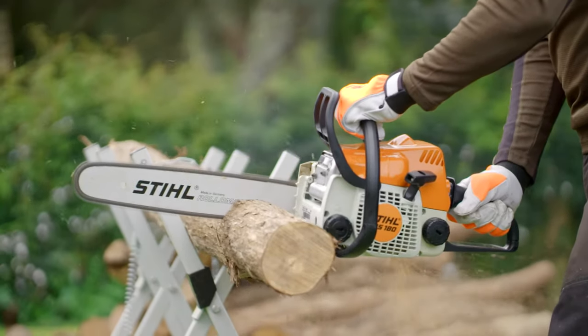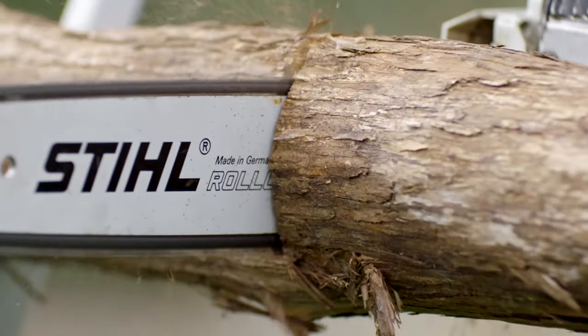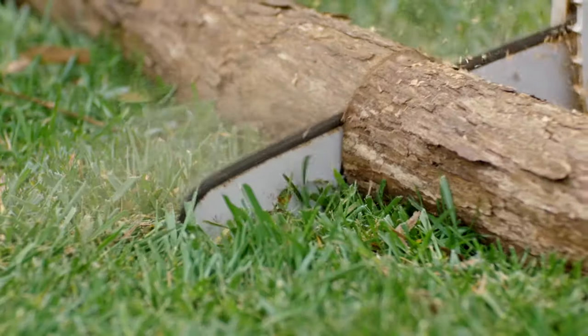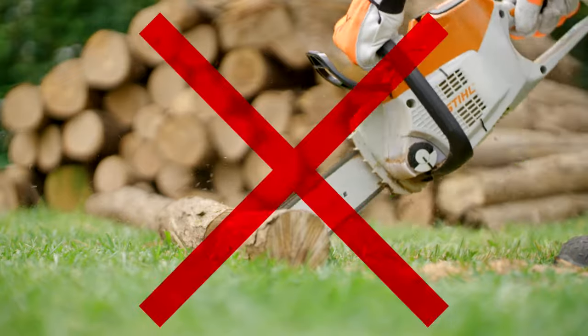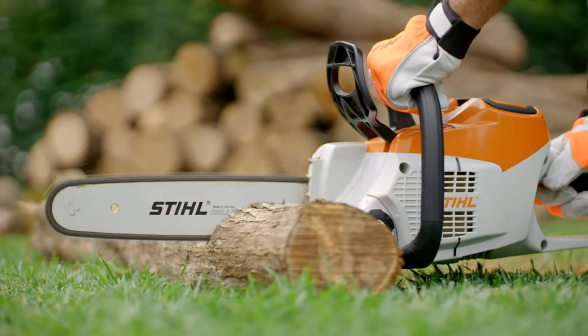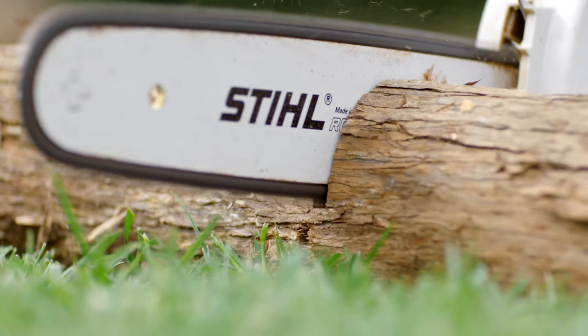Let the chainsaw do the work — it's why you got it. Listen to the chainsaw. Don't stress out the chainsaw. If the engine's struggling, ease back. If you're cutting on the ground, don't saw into the dirt — butter knife, remember? Saw three quarters of the way through, flip the log over, then saw through the last portion.